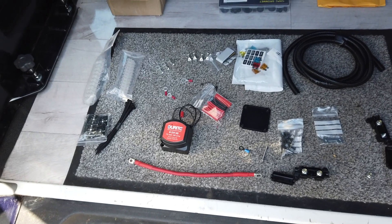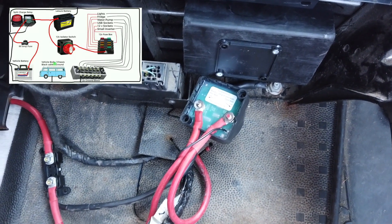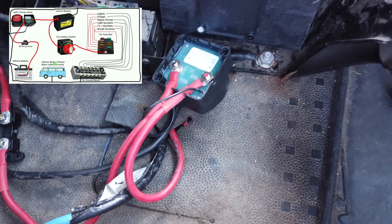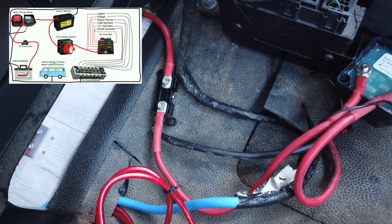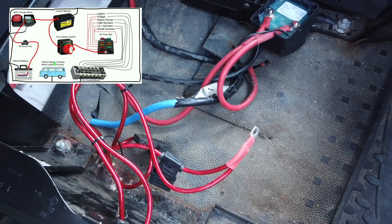Now it's time to wire up the split charge relay. I was also going to be fitting an isolator switch — all this does is switch all the electrics off to the back when the vehicle is not in use. Please refer to the diagram above as the wiring in the video may look a little confusing, however it is pretty straightforward.